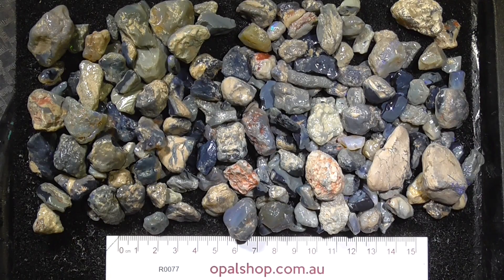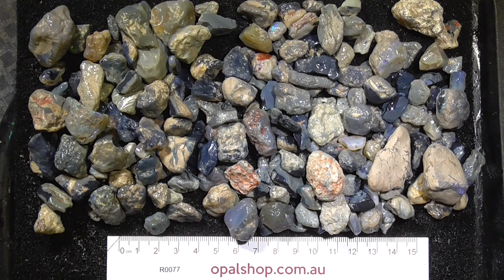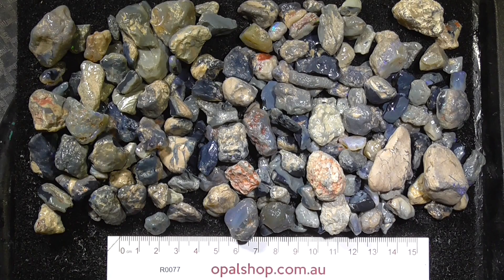Here's a parcel of seam knobby material from Lightning Ridge, lower grade mine run, bit of potch and colour. Some of it is crystal type material amongst it, and that occasionally has sun flash in it and you can actually facet it. Anyway, I'll zoom in.